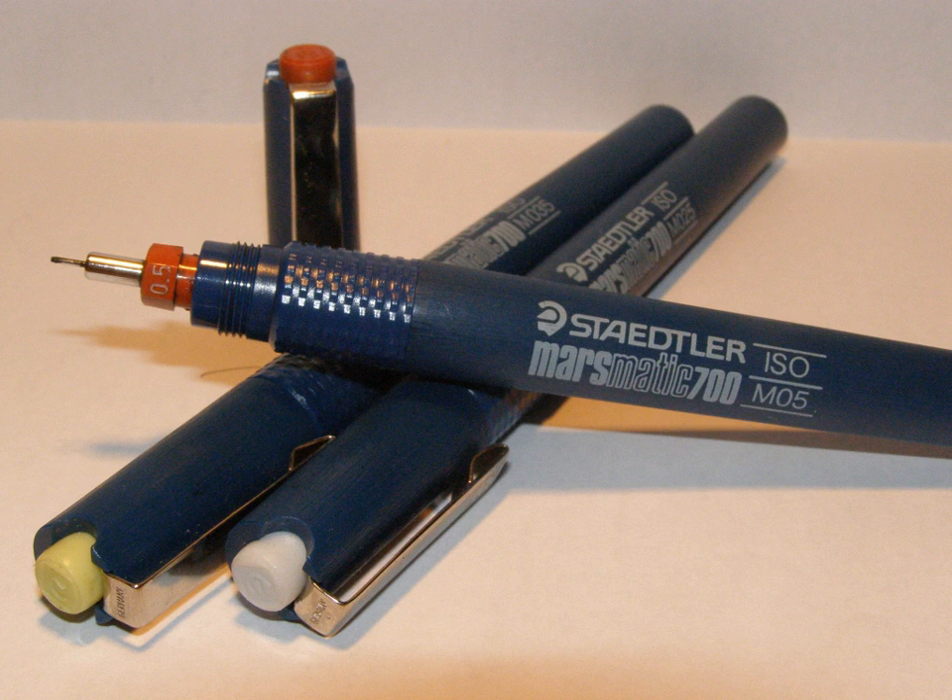In the United States, several firms produced this kind of technical pen: Wrico, Leroy, and Ko-i-Noor. Each had its own proprietary sequence of line widths, meaning that the widths were not standardized across the industry, and each company's specifications for the widths did not match the others. The specifications were given as fractions of an inch instead of fractions of a millimeter.